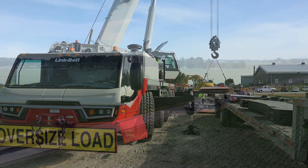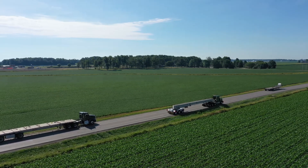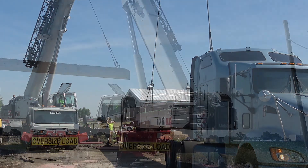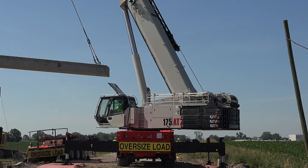Definitely figure out what the reach is, the weight. You get a game plan for the cranes. So today we're going to be setting up on the south side of the county road and then the trucks will back into us and we'll pick the bridge beams right up off of the semi-trailers and install it.